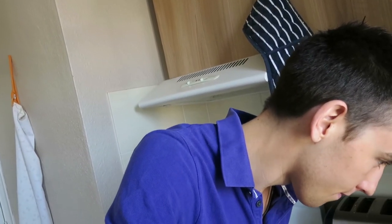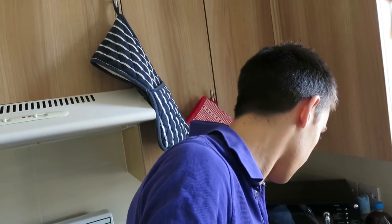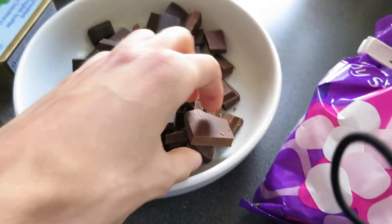We'll break chocolate into a medium bowl and then add butter. How are we gonna break 800 grams of chocolate? Are we doing it in two batches? I think we might have to. We'll figure it out. There we go — that's batch one. I can't break that one with one hand.